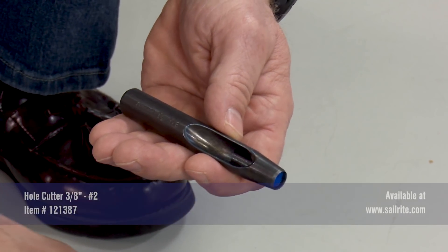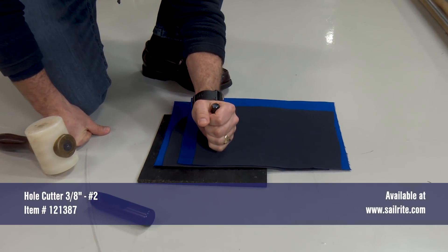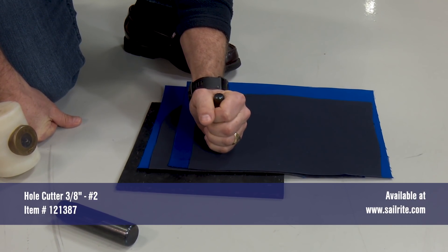We're using the Barry King mallet. We are cutting through four layers of Sunbrella marine grade canvas.